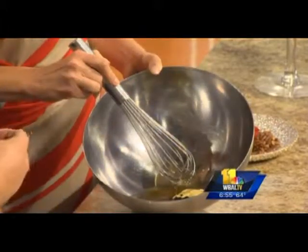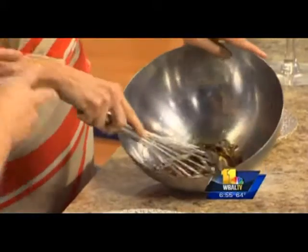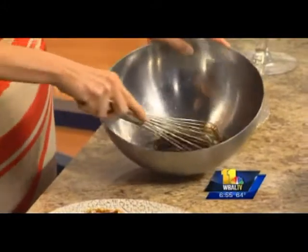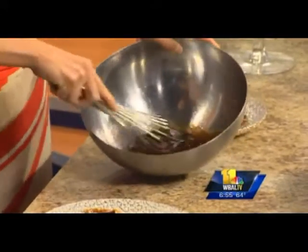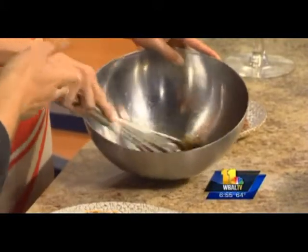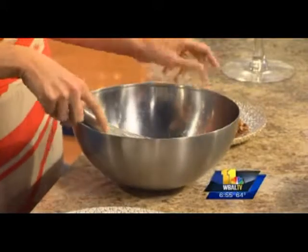We also have a strawberry-infused balsamic, so we're doing strawberry on strawberry on strawberry. It's very thick — you've got to put a little muscle into it when you're mixing. You're basically burning off the calories from all this sweet stuff while you're whisking!